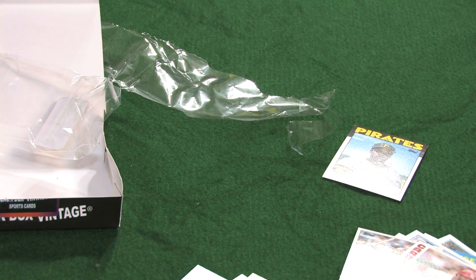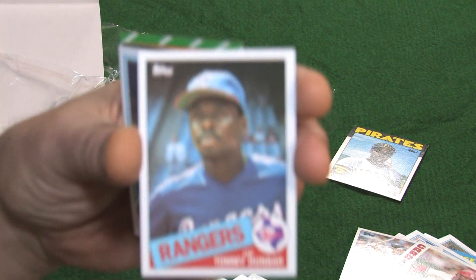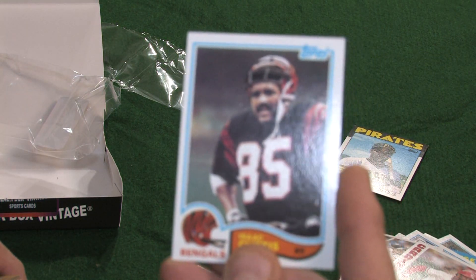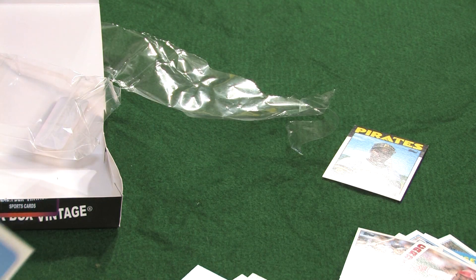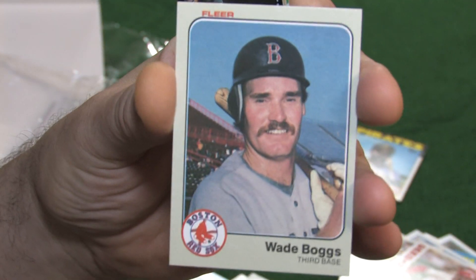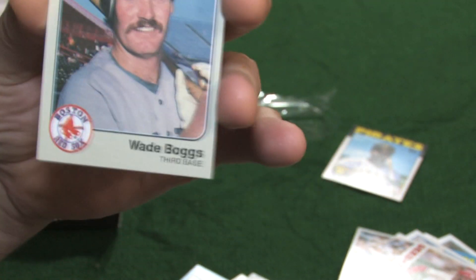A 1983 Topps Jim Rice. An '88 Fleer All-Star Superstar Sticker of Alex English. An '85 Topps Tommy Dunbar. An '82 Topps Isaac Curtis. Oh, here we go everybody — an '83 Fleer Wade Boggs rookie card! That looks absolutely beautiful. Beautiful card. Wade always knew from day one how to rock a mustache. If anyone knew how to rock a mustache, Wade Boggs and Tom Selleck are at the top of the list.